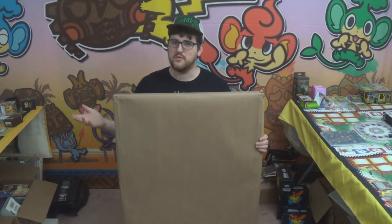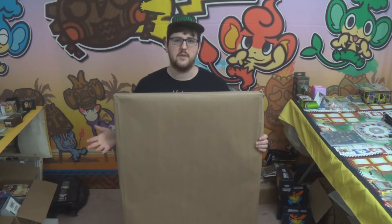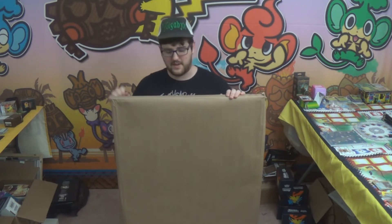But now we have the Pokémon room all set up, there's no sunlight coming in here. It seems like a good time to get it sorted and put it up. So Laura snuck it out of the house without me knowing and she's had it framed for me. I'm going to open it up and see what it actually looks like all framed.